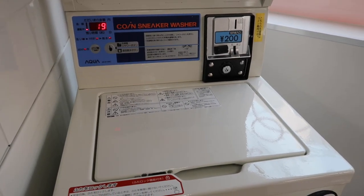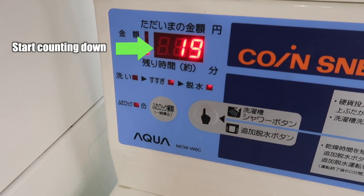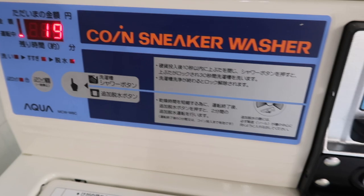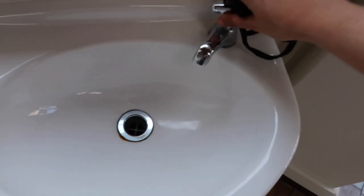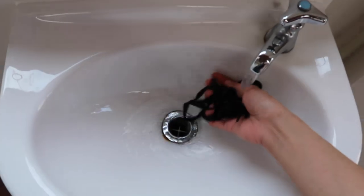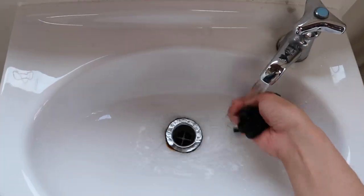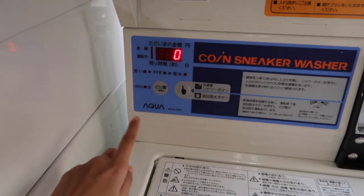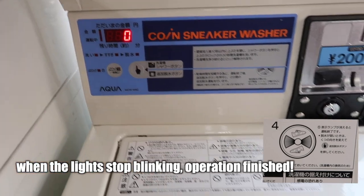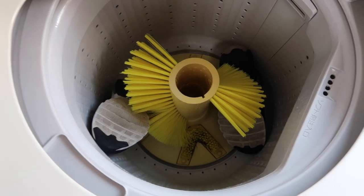After you close the lid it will lock and the washing will start — the time indicator will change as well. You can leave or wait there for 20 minutes. For the shoelaces, I prefer to wash them by hand. 20 minutes later — okay, it's finished. Let's check. There you are!